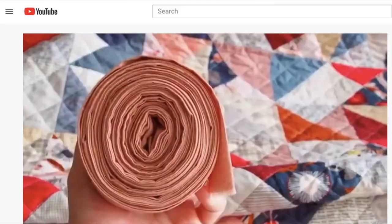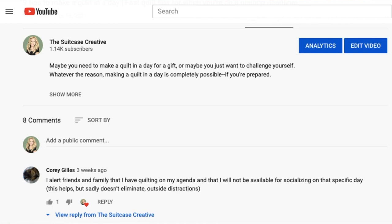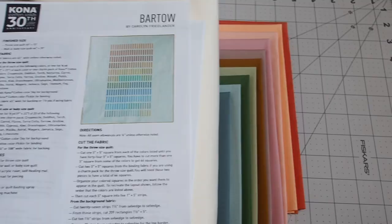So recently I shared a video with some tips for trying to make a quilt in a day, and I'm putting those tips into action now — and also some of your tips. In the comments of that video, Cory said how she'll announce to her friends and family she's making a quilt that day so she can get some uninterrupted quilting time, and I love that idea. So I've done that, I've put the word out that tomorrow's a quilting day. I've checked I've got enough thread, I know I've got batting, I have a plan for some backing. I'm going to leave this stuff here and I'll see you tomorrow.